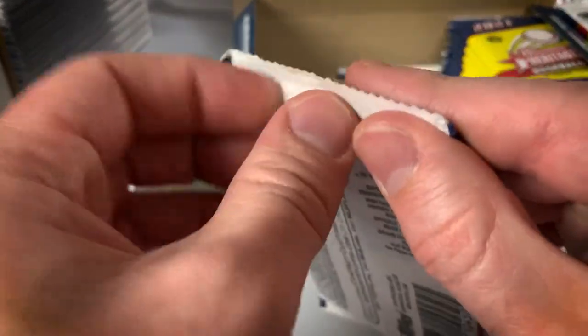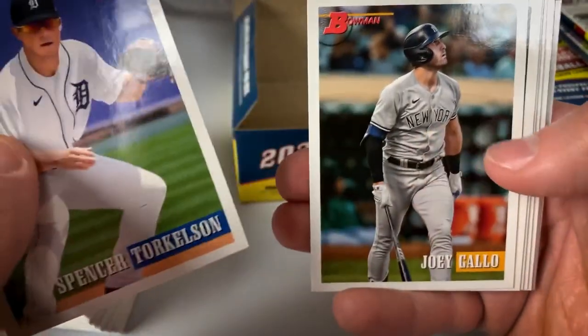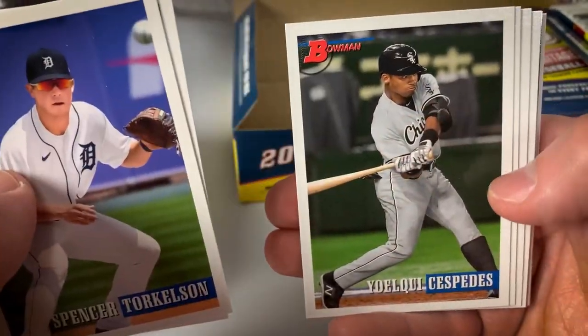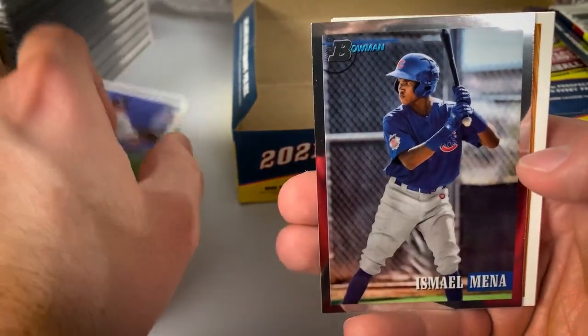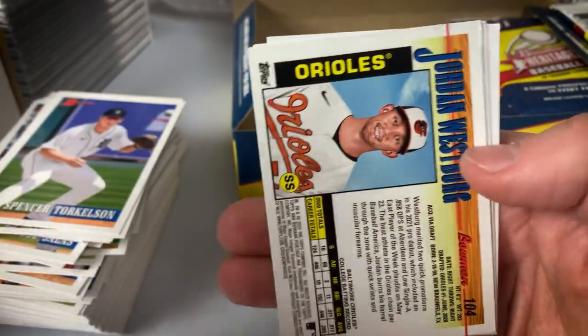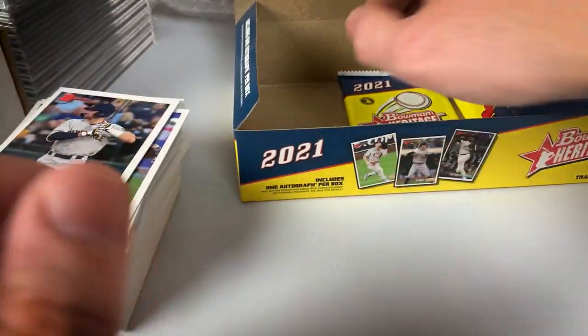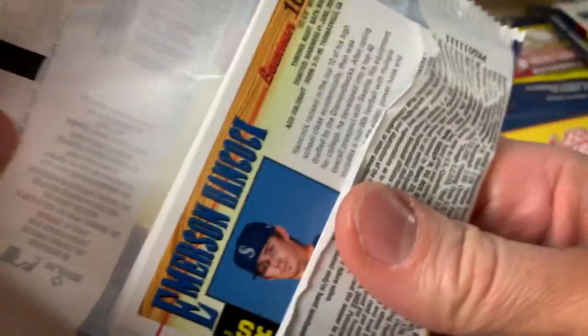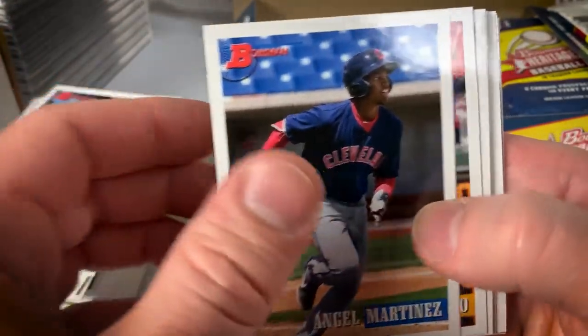It's always kind of a win in Bowman products when you at least get a position player. There's a Spencer Torkelson, Joey Gallo. Cespedes, Johan Rojas Chrome of Mina, and Westberg. Garrett Mitchell, Jared Kalanick rookie — had a very good spring training, getting a chance with the Mariners to start the season. Hopefully he will contribute and be able to consistently hit a little bit.